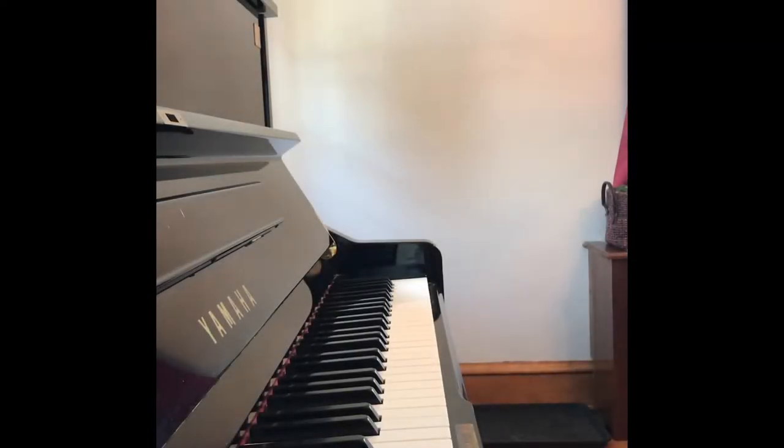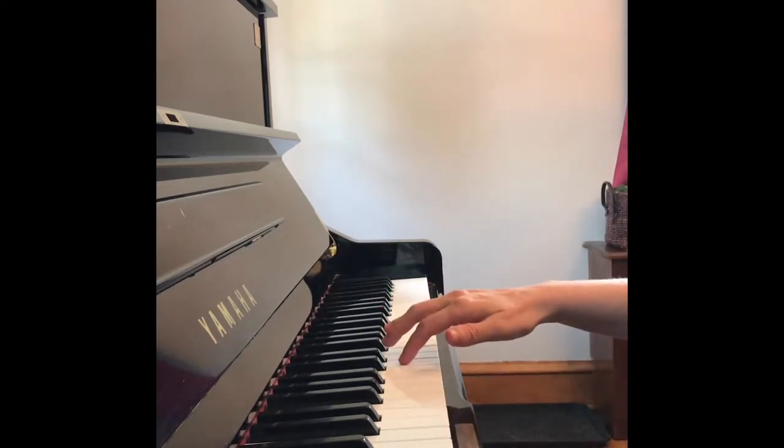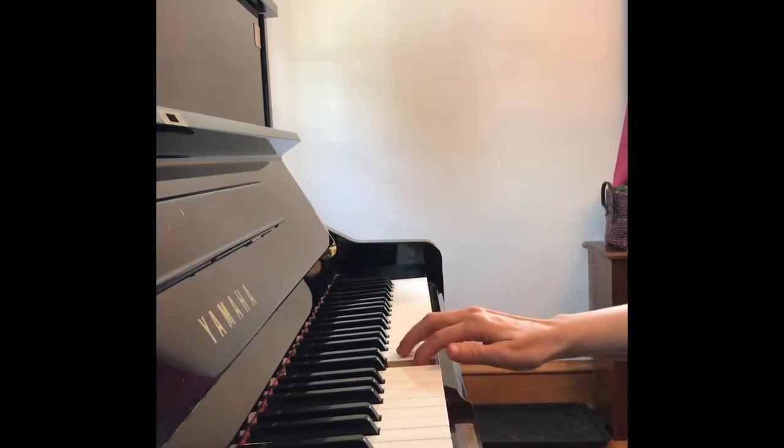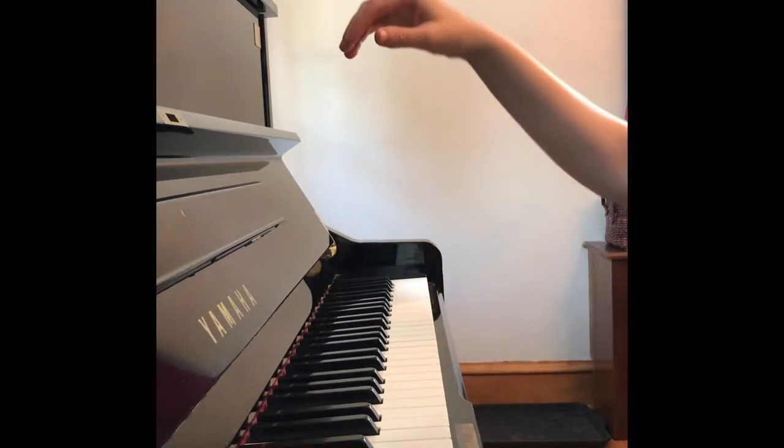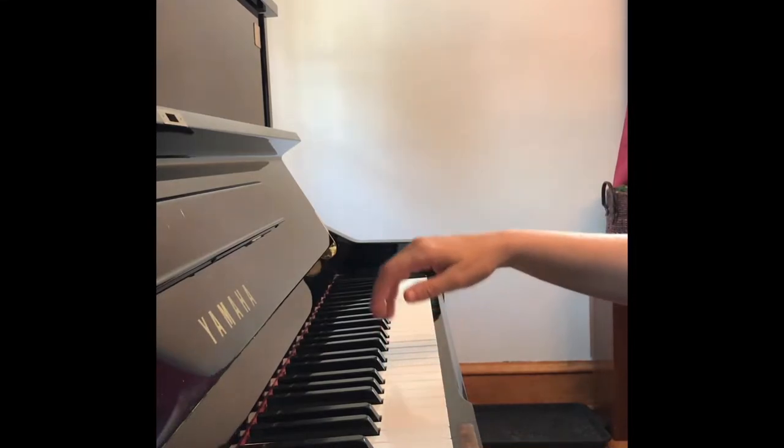To play the tall giraffe technique, you're going to play non-legato, disconnected notes, starting on D with finger 2. Tall, jump, roof, and then make a tall giraffe neck with your wrist, and then back down.